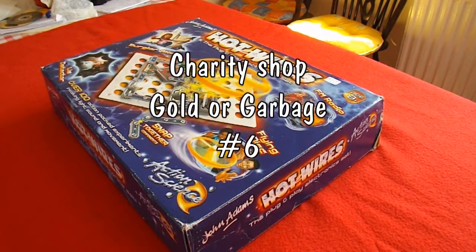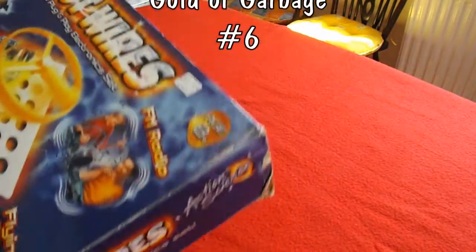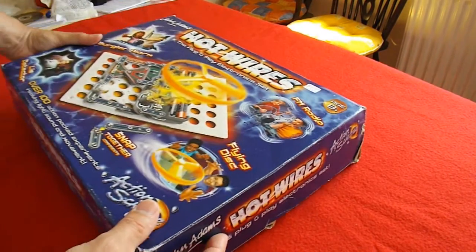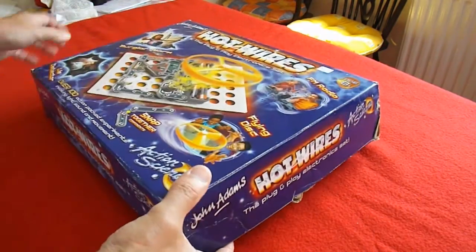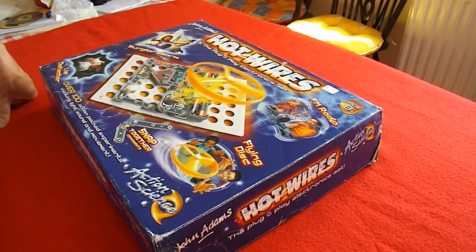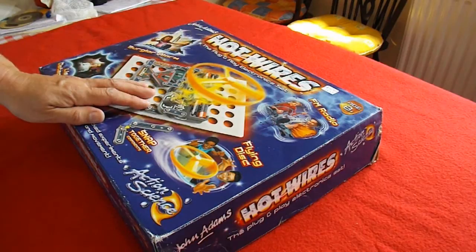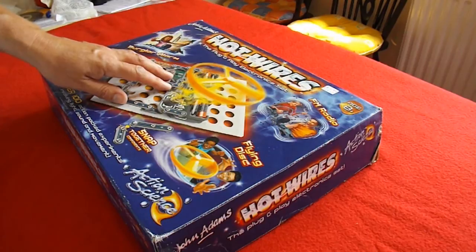Spotted this box in my local charity shop. That's £1.50. No idea how much they'd be normally. It's not in perfect condition, little bit ropey round the edges. I haven't opened it fully yet to see what's inside, but if there's even half the stuff in there it's probably worth buying. It's one of these electronic kits where you can make various things, in plug and play format as it says on the box.